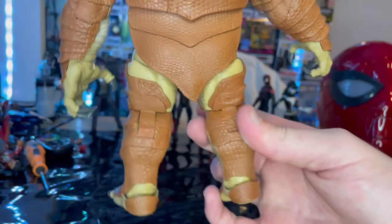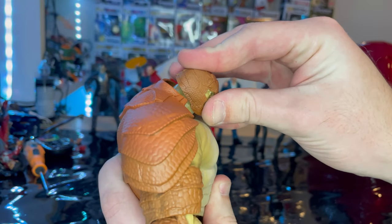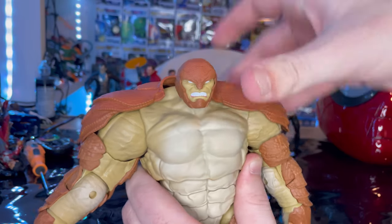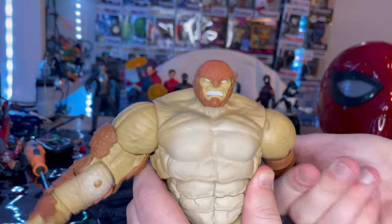And here's the back. Now let's go over the articulation. He uses a double ball-jointed head — you can look down that much, up that much, left and right, with a little head pivoting. Shoulders can move out that far but will pop off at full extension. There's 360-degree rotation, though it's kind of clicky.